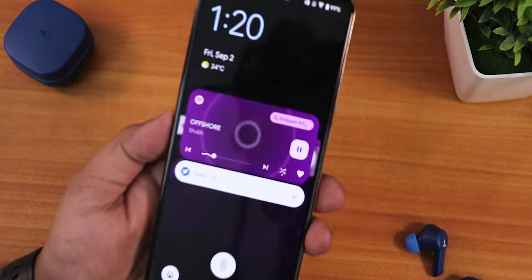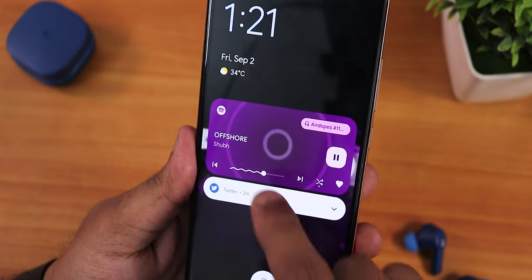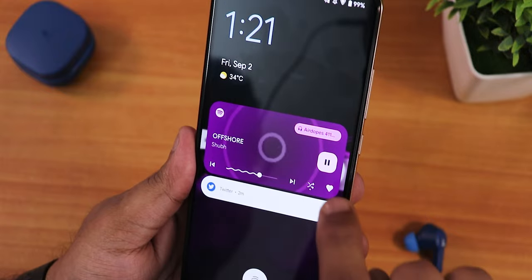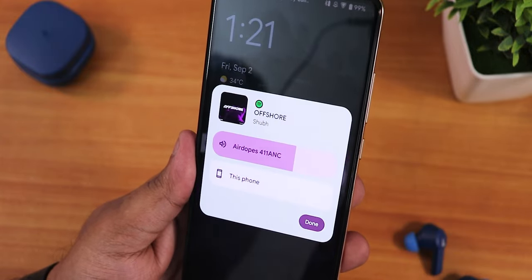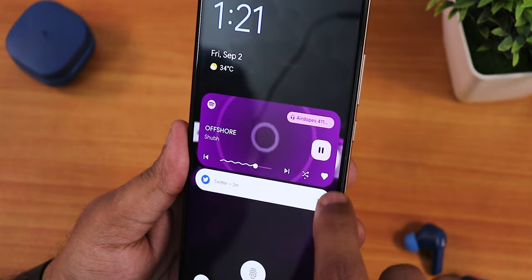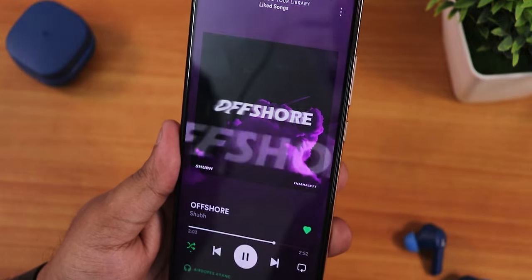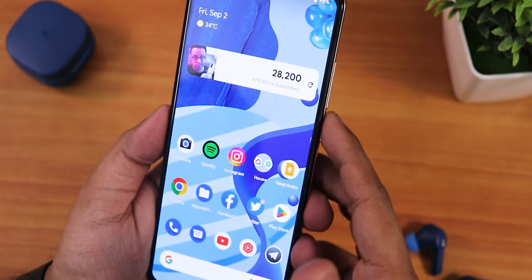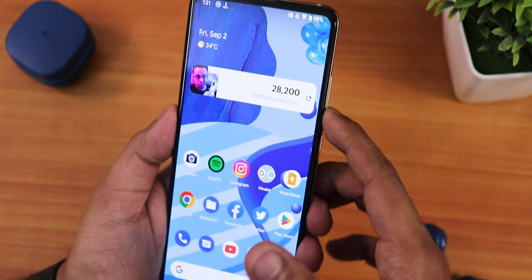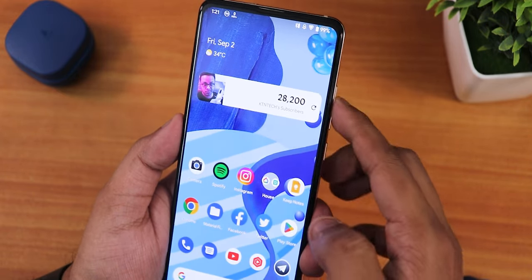The lock screen media player looks beautiful. There is a wavy seek bar that appears on the lock screen, with play/pause and Bluetooth device switching options. The media art also shows up on the quick settings panel. The volume panel can now be expanded when music is playing — this was not present in earlier Android 13 Evolution X builds.